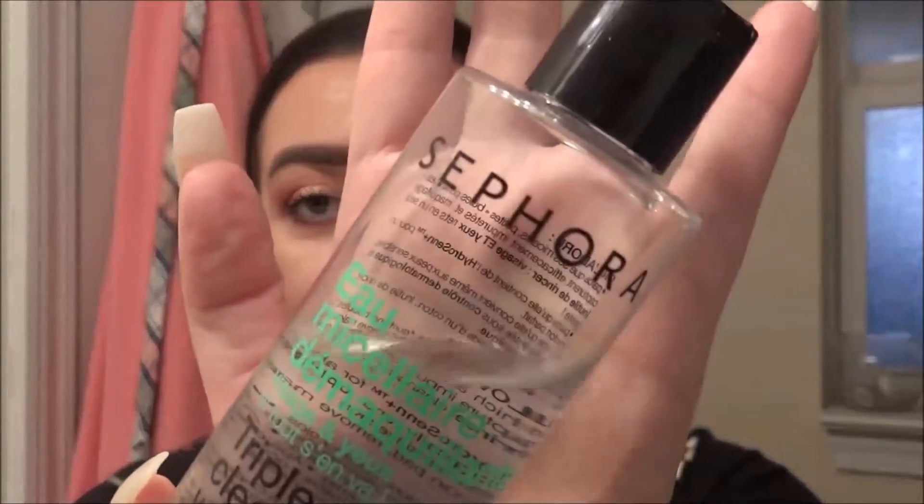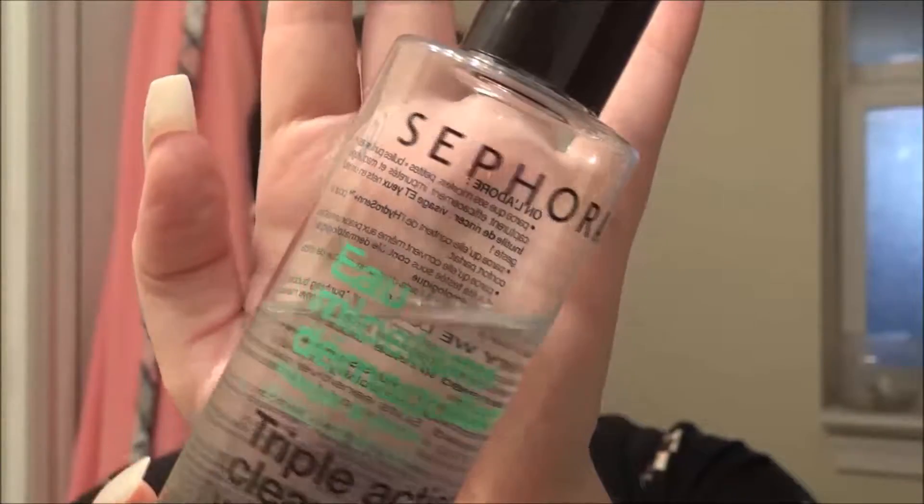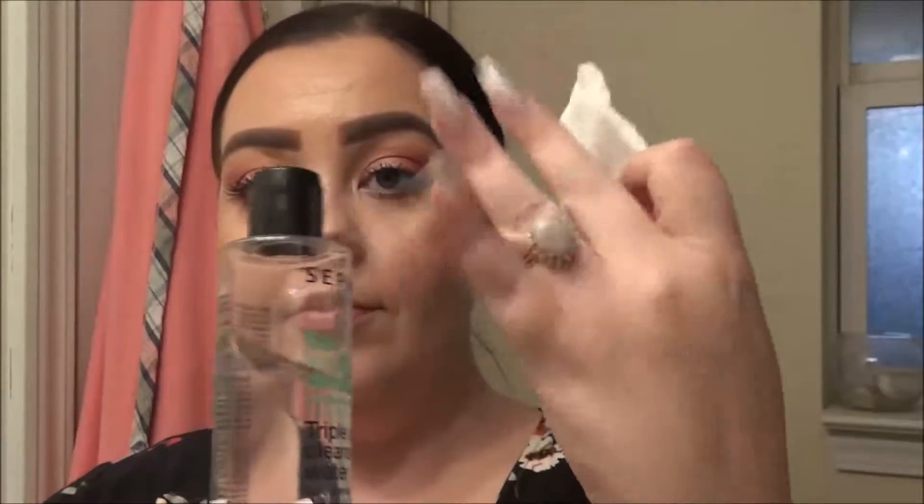Hey y'all, welcome back to my channel. My name is Whitney and today I'm going to show you guys my nighttime skincare facial cleansing routine after I get home from work. I'm going to go ahead and pull out my hair so it's out of my face. I'll take off my watch and my ring because I don't want to get those wet. When I get home from work, after I've been at work all day and got home with my kids and my husband, I go in with this Sephora triple action cleansing water — it's like a micellar water.